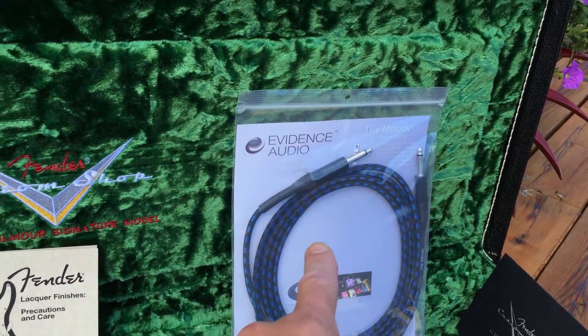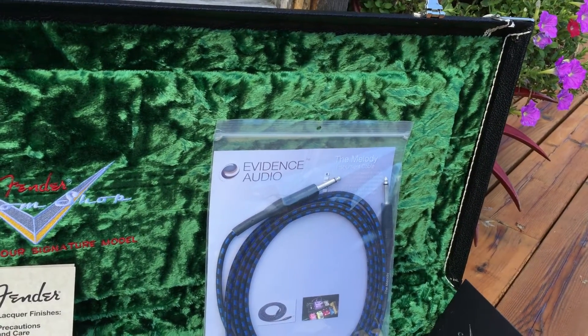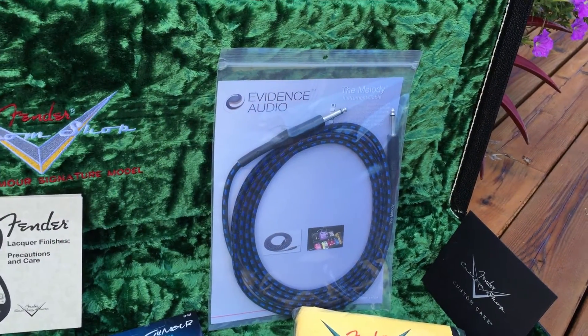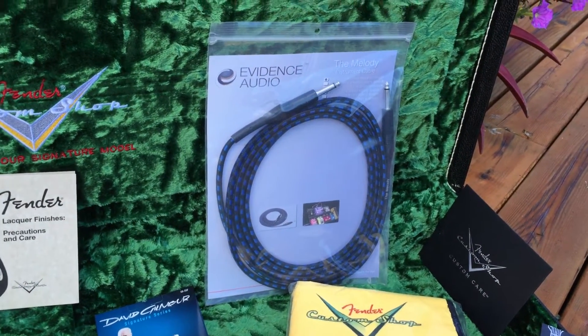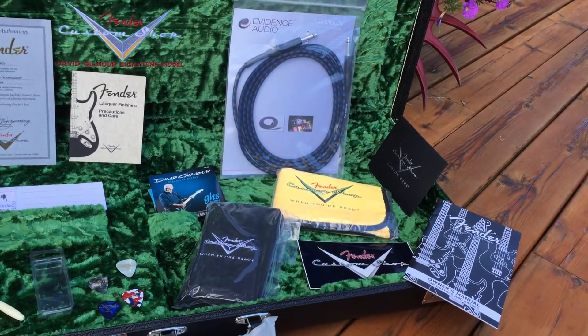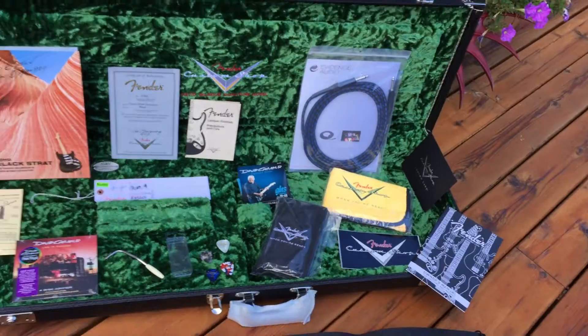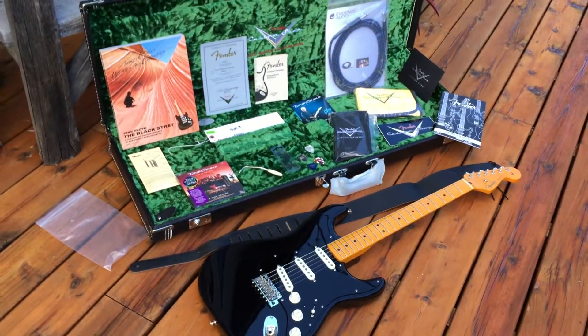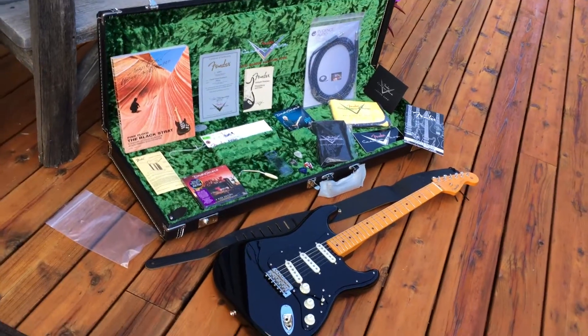That's a $100 guitar cable. There is a difference — you could buy one for $3, you could buy one for a hundred, and there's a big difference. If you've got a $3,000 to $5,000 guitar and a $3,000 to $5,000 guitar amp, why wouldn't you have a $100 guitar cord? It all adds up.